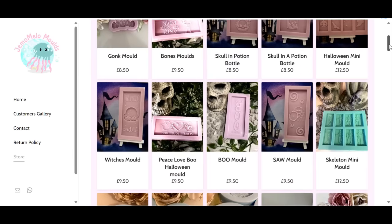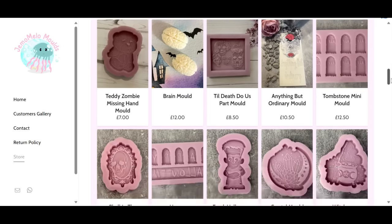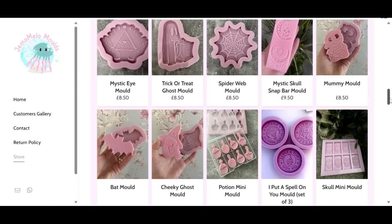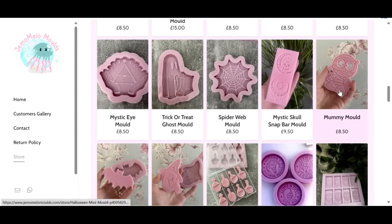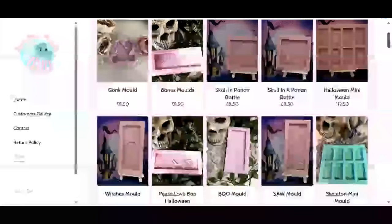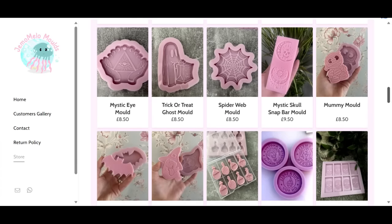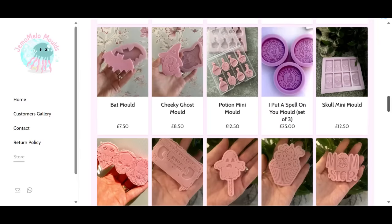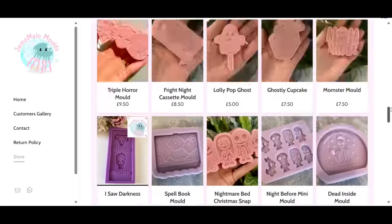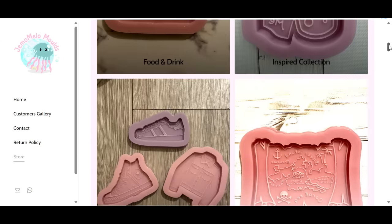They've got such a huge range of Halloween molds — things like this are just ideal. If you've got things like a Christmas tree — I know, people put trees up for Halloween — they have Halloween trees! So they're perfect for keychains, little gifts, fridge magnets, and decorations for your Halloween Christmas tree. But this is the little mummy mold that they sent me. Oh my gosh, I'm so obsessed!